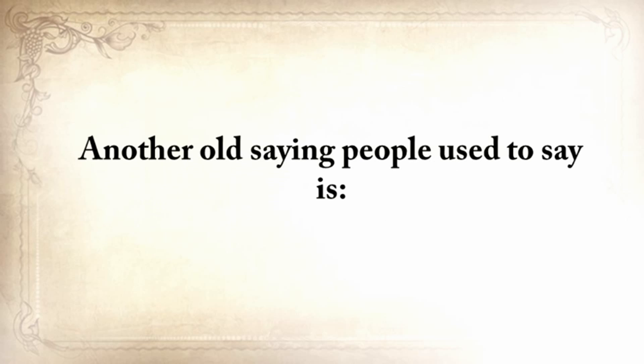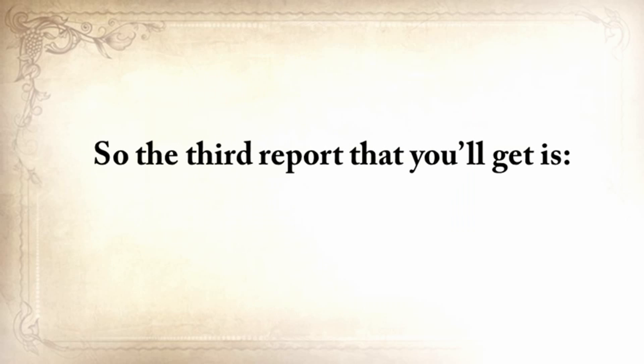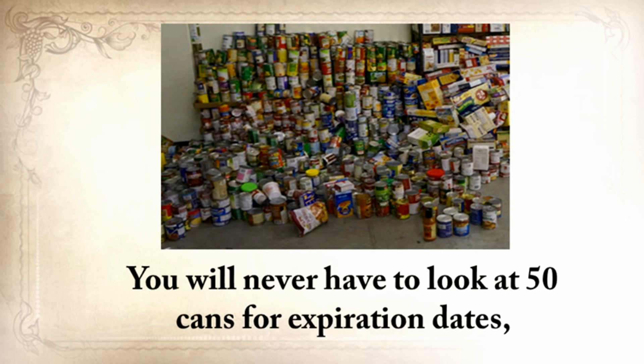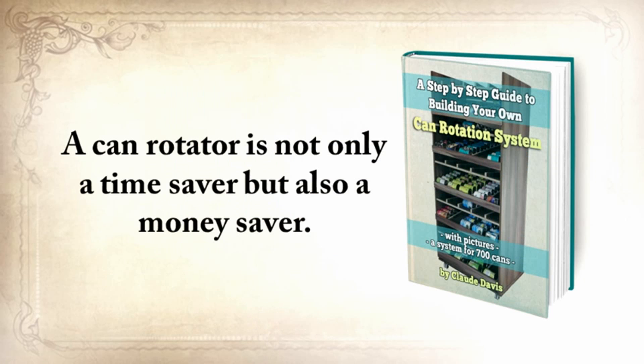Another old saying people used to say is, for every minute you spend organizing, an hour is earned. So the third report you'll get is a step-by-step guide to building your own can rotation system that can hold at least 700 cans of different sizes. You'll never have to look at 50 cans for expiration dates, and you'll never need to throw away cans again because they've spoiled. A can rotator is not only a time saver but also a money saver.